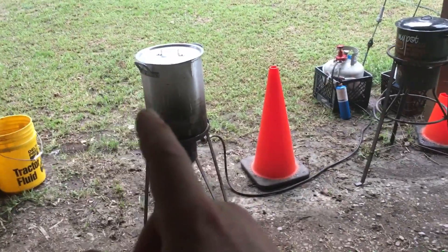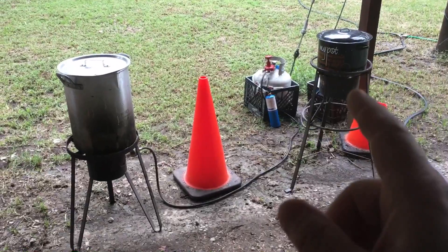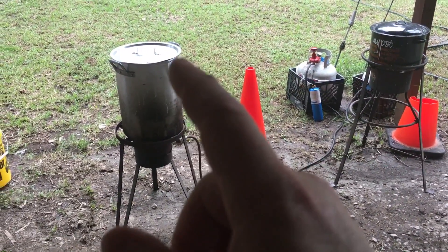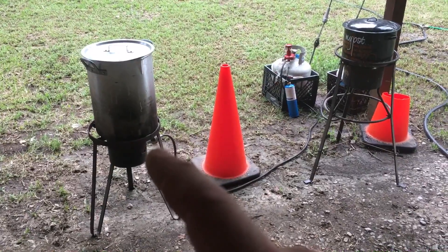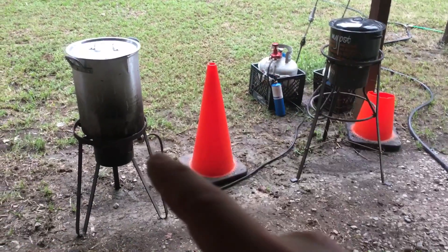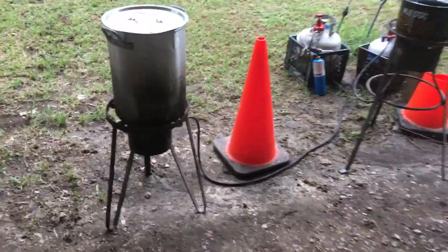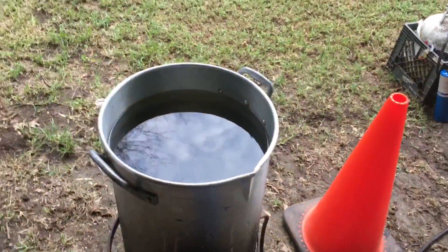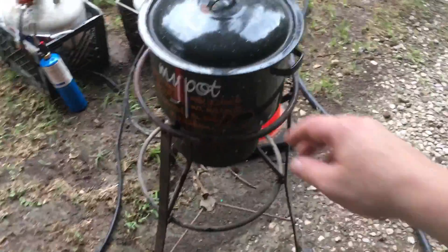This is a scalding pot and a warming pot. As you scald a chicken, the water eventually evaporates down a good bit, so we keep some warm water on hand. That way when you add it back in, you don't have to heat it all back up. It's just water — there ain't a whole lot of secrets or science to it.